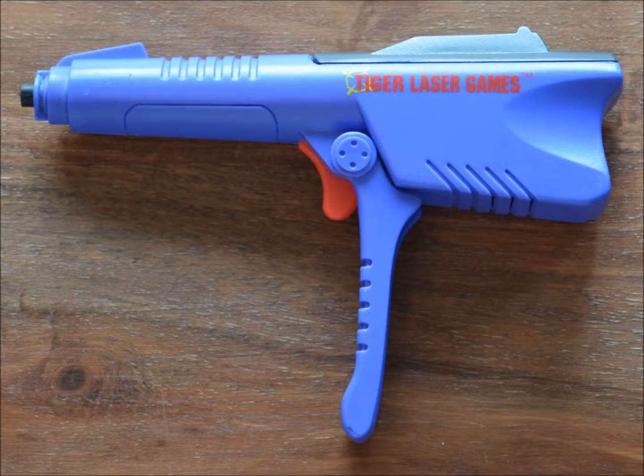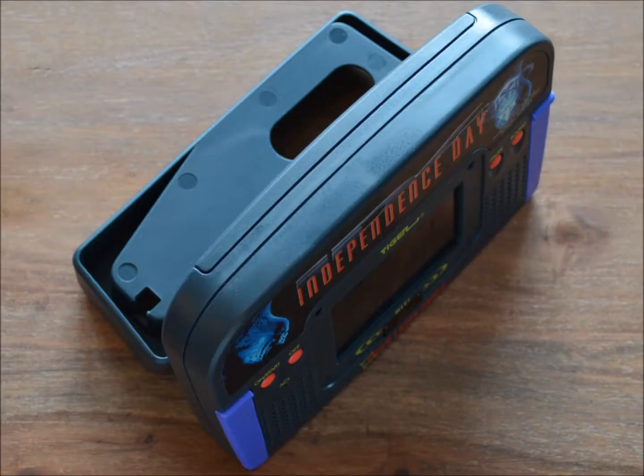The system comes together with a small collapsible gun, which can be stored in a cavity. This cavity can be swung out in order to be used as a stand.